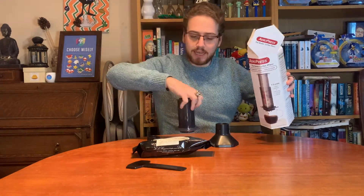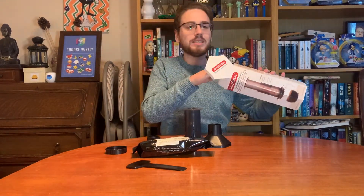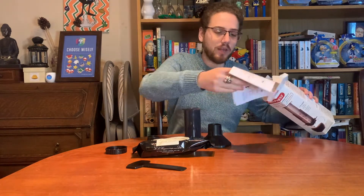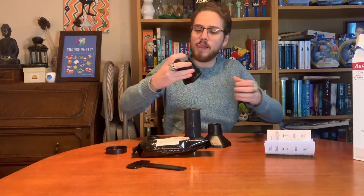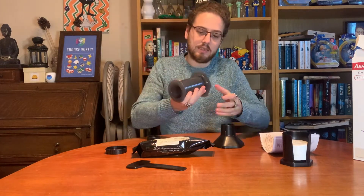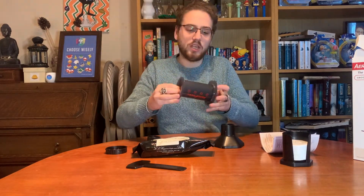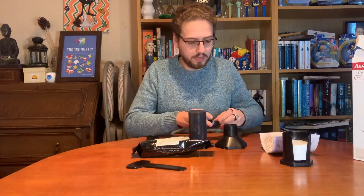I'll be lending my cafetiere to my good friends from the Endless Nation channel this Christmas as they will be away. They'll be down here, away from their lovely Delanyu espresso machine. So that's everything — filters and filter holder, and that's the main chamber. Normally that's where you put your filter, and here are the instructions.